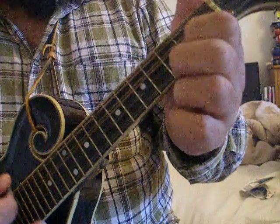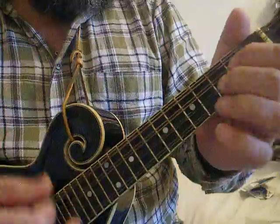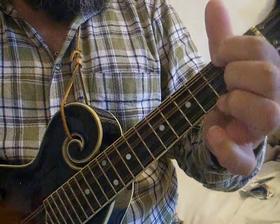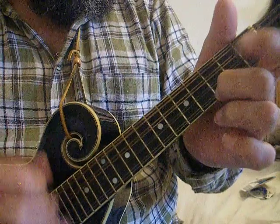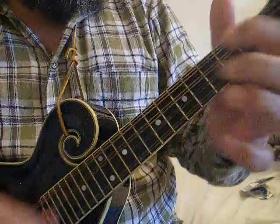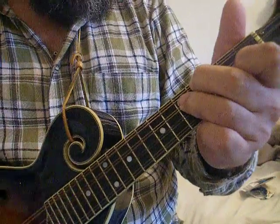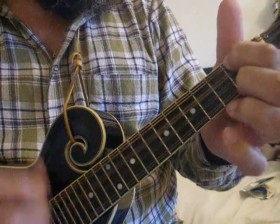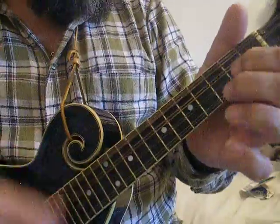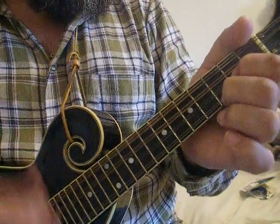So they literally were: G, C, G, E minor, D, G. C, G, E minor, D, E minor, D, F, C, G, F, G, F.